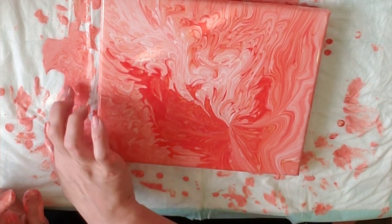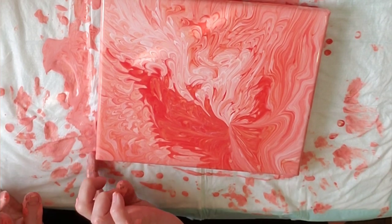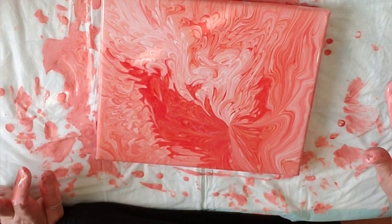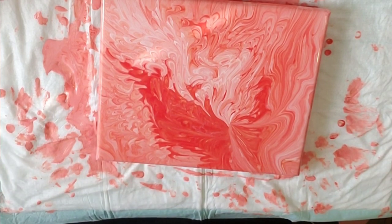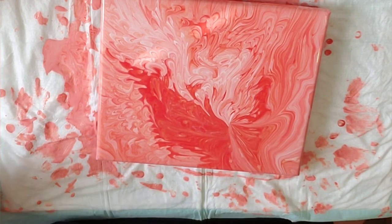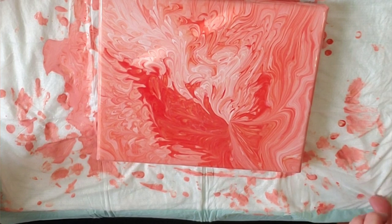So you guys, let me know what you think. This was fun, easy-to-use paint. Have y'all tried the ready-mixed pouring paint from Artist's Loft? Just let me know what y'all's experience was. I will come in for a close-up on the base and the painting when it is dry.